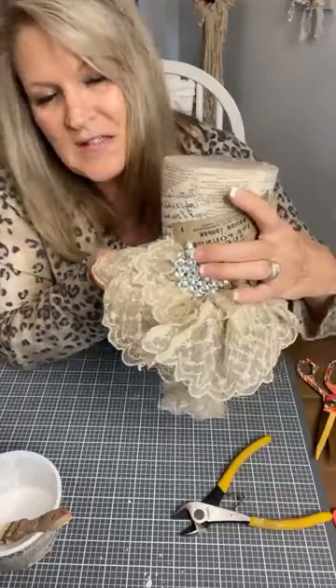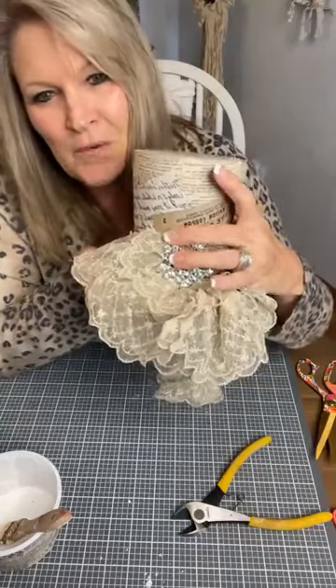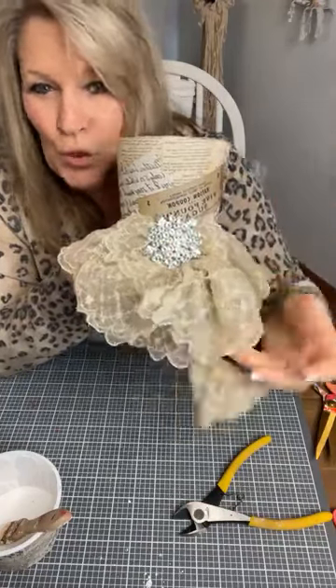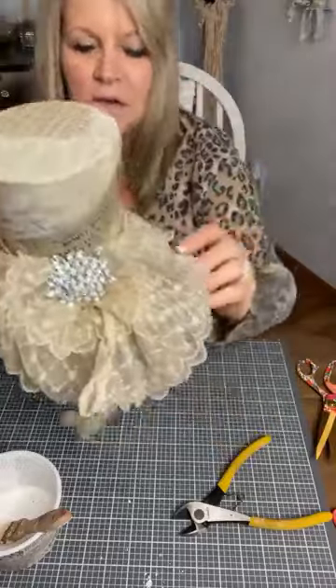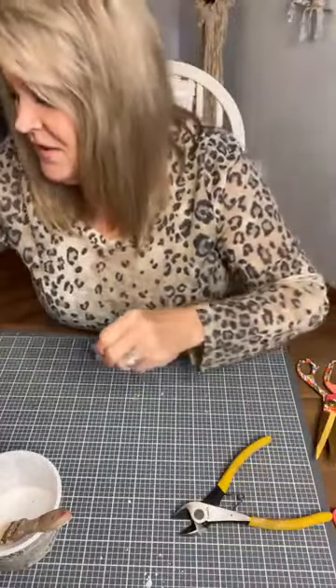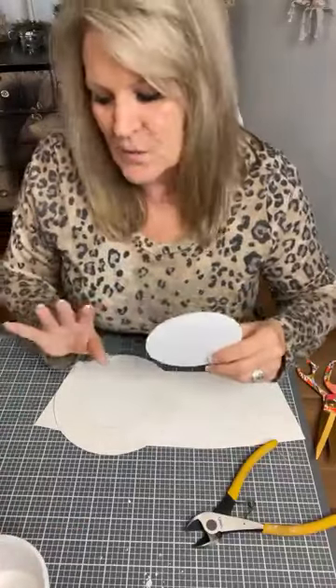E6000 is a great product but I don't use E6000 with cardboard, paper, or fabric — just use your hot glue, it's a lot cheaper. E6000 is for metal-to-metal, or wood glue for wood. I see people use E6000 for everything — just use hot glue. My little thing ended up right at the perfect spot! I love old lace and I'm very vintage — rusty, crusty, romantic, shabby — cracky and chippy paint and all of that.